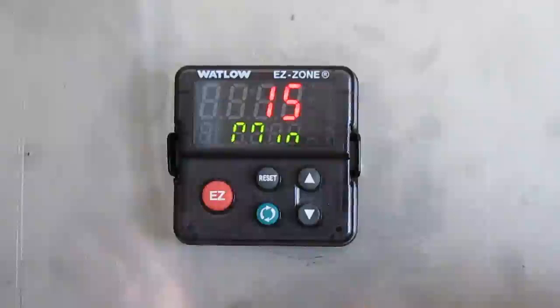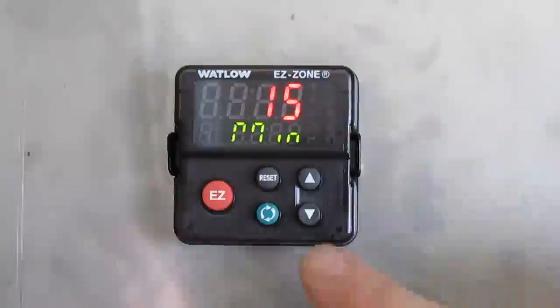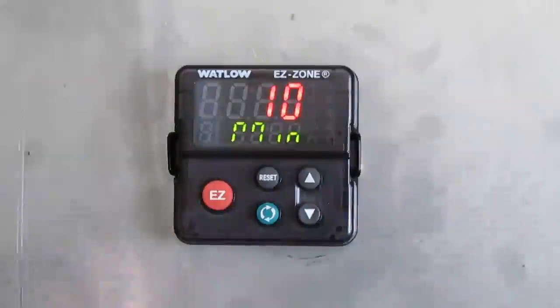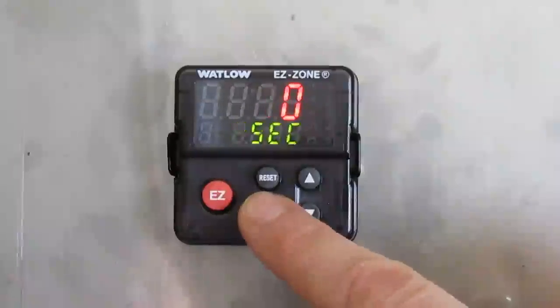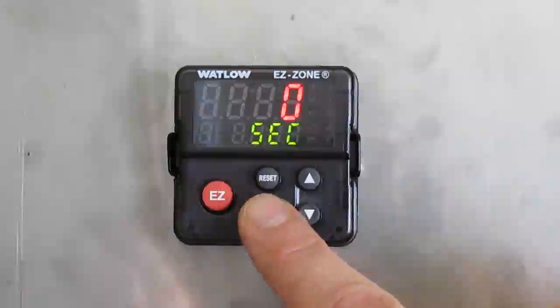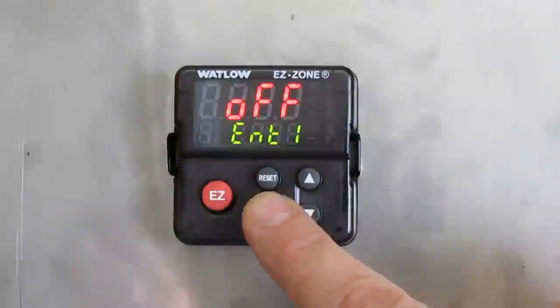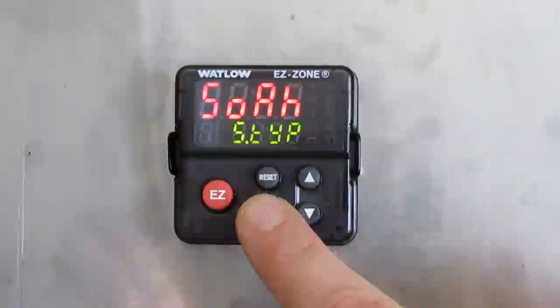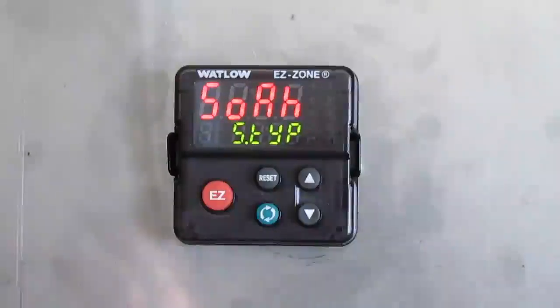Set hours to zero and press the green button once. Then you have minutes — we're going to change that to 10 minutes. Press the green button once. Now you have seconds — keep it at zero. Press the green button. Event 1 off, press the green button, then event 2 off as well.